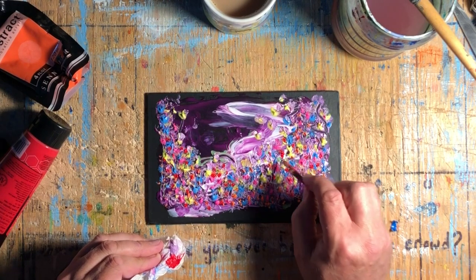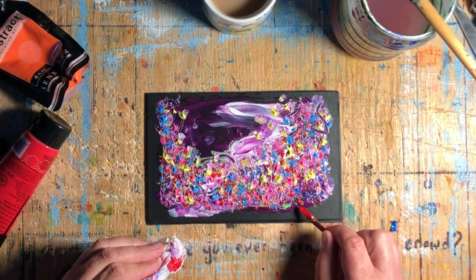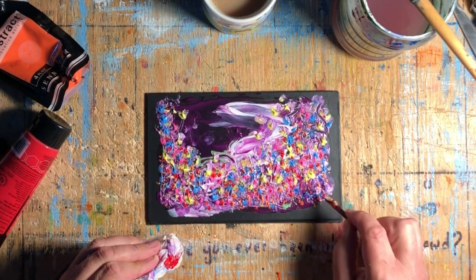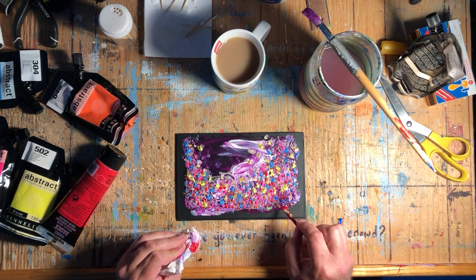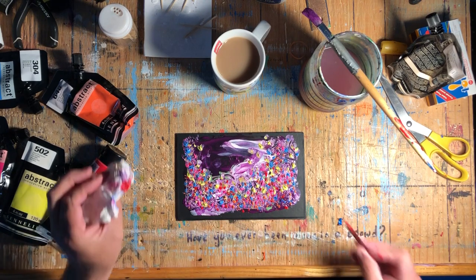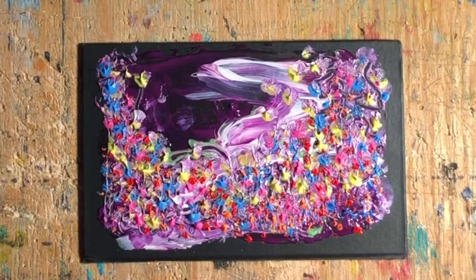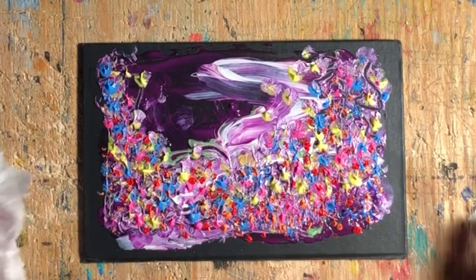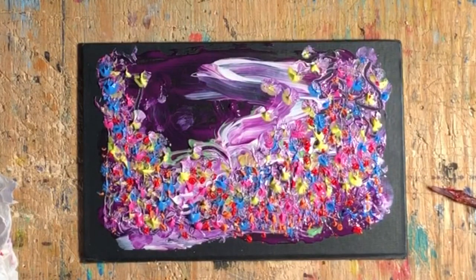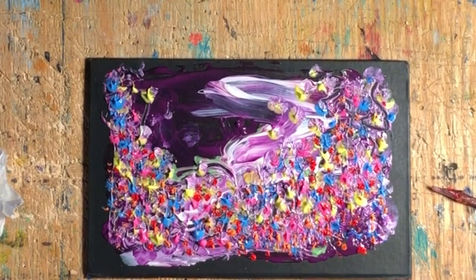Whether you think of this as intuitive painting, expressionism, fauvism, or whatever — it's just about having fun and expressing yourself. This is in real time here as I'm coming to the end. I hope you enjoyed this video. If you learned anything, please click like. If you're a subscriber, thank you very much, and if not, please consider subscribing.